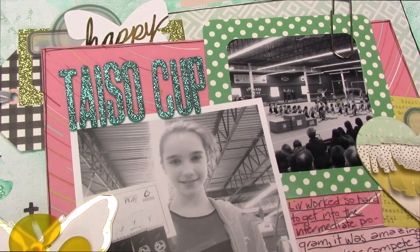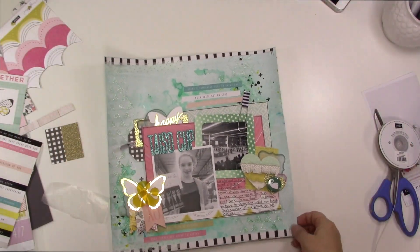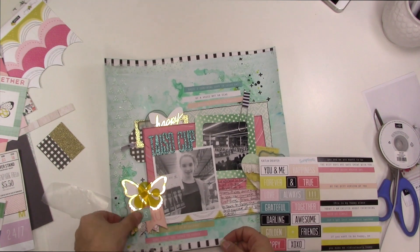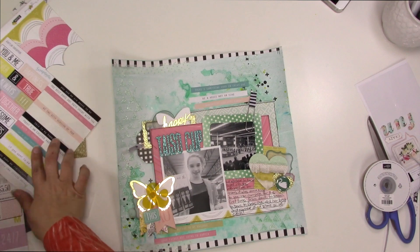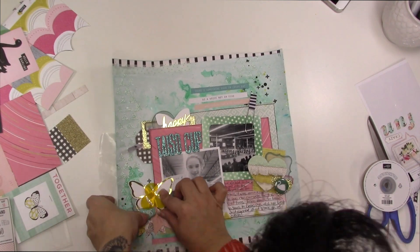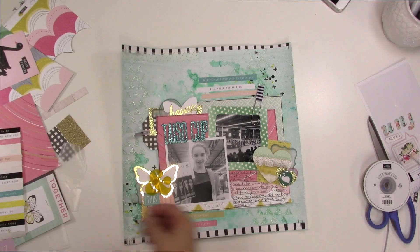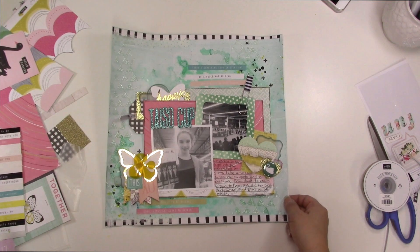I cut this ribbon way too short — when you're cutting your ribbons just cut them longer so you have some ability to get it in the hole and play with it, then you can always cut it shorter. I'm gluing it on the top because I'm going to glue it to the layers above it instead of to the mixed media page behind it, because it'll stick better. Now I'm looking at my corners: that corner with the ampersand does not have anything green. I've got the green swan in one corner, the Taiso Cup letters in the other, and so this sticker that says 'This is perfect' — it's green. The greens are not all the same but that's okay; they're spread around the layout and it balances nicely.